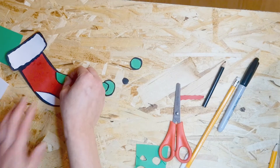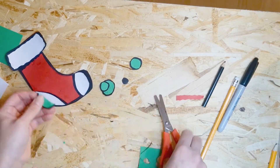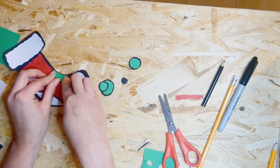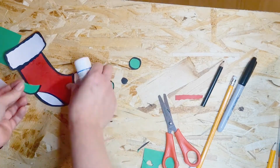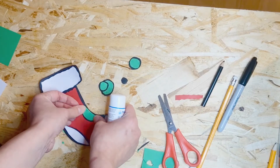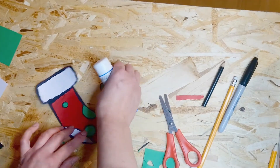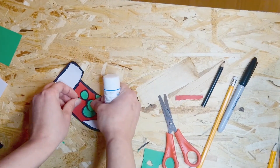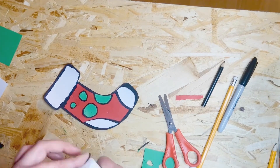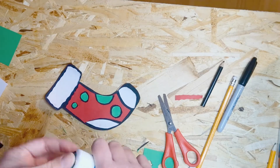Once they're all ready, place them around on the stocking. Cut the edge one into shape as needed. You might want to place them all first and have a play around with where you want them to sit, then once you're happy start gluing them down.